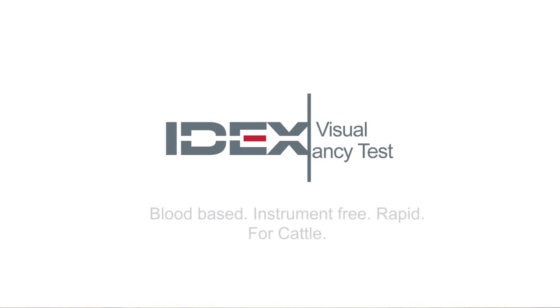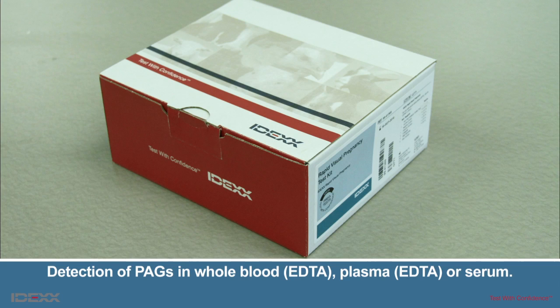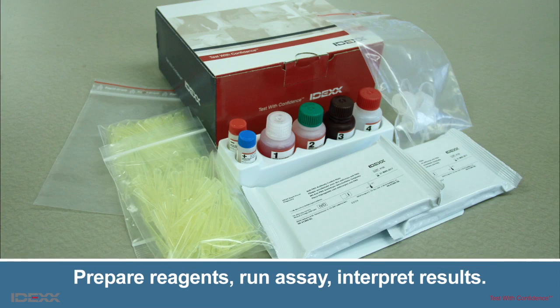Hello, and welcome to the IDEXX Rapid Visual Pregnancy Test Protocol training video. The IDEXX Rapid Visual Pregnancy Test is an enzyme-linked immunoassay for the detection of pregnancy-associated glycoproteins in bovine EDTA whole blood, EDTA plasma, or serum samples. In this training video, you will learn to prepare the reagents, run the assay, and interpret the results.